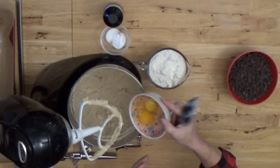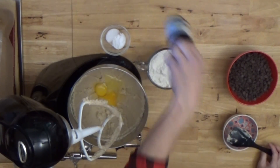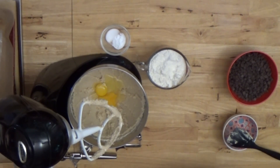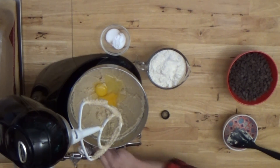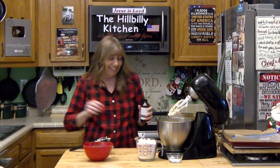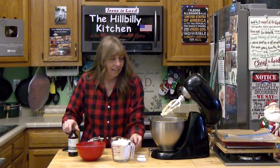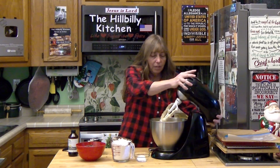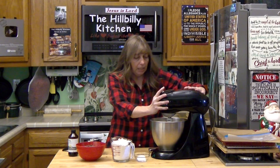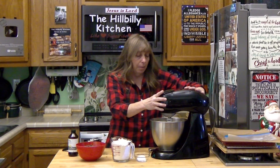Now I'm going to go ahead and add my eggs and my vanilla. I usually do a generous teaspoon of vanilla in my chocolate chip cookies — which means you spill a little extra. I'm going to give that just a little beat to beat the eggs up, then scrape my bowl and mix my eggs, sugar, and butter together.